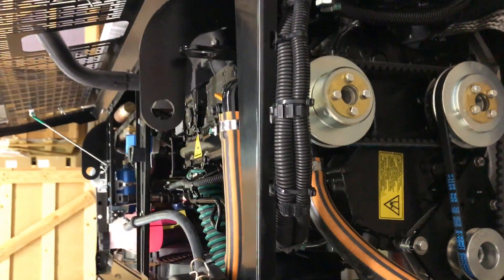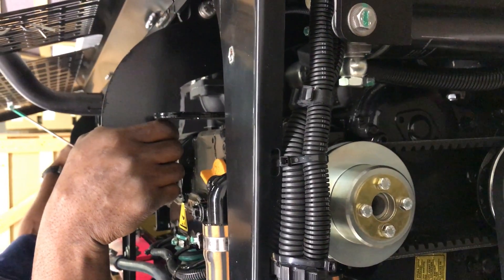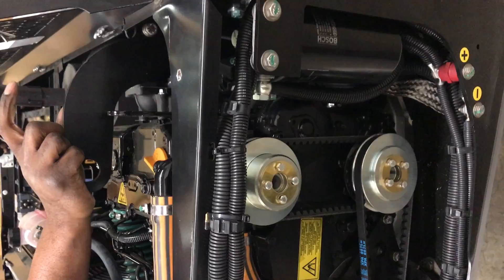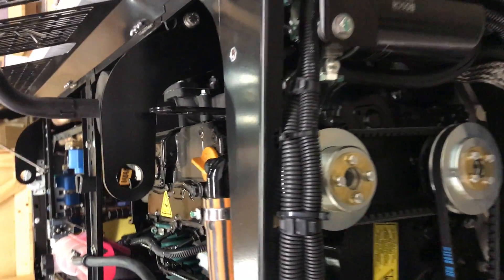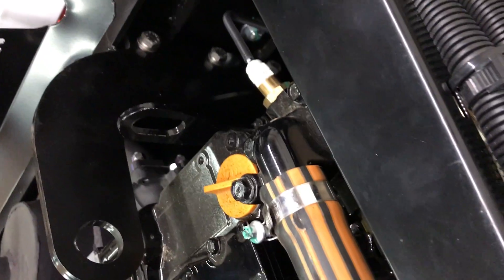There's one more thing I want to point out — this bracketing right here. You won't find this on any other unit in the system, and you don't appreciate this until you have to mount or dismount one of these units. Here you can hook in and support it, mount your unit, dismount your unit. You won't find this anywhere else in the industry.